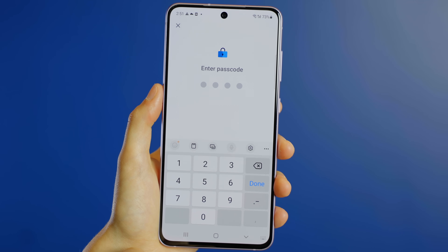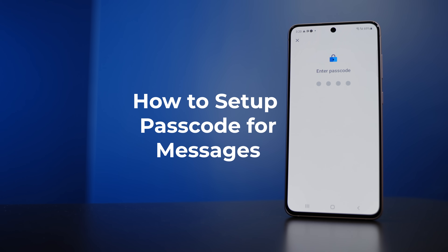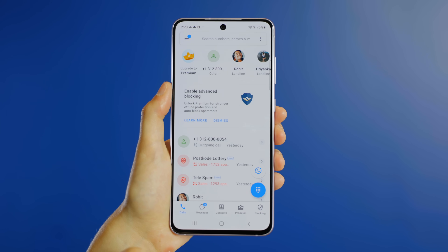Secure all your messages by setting up a passcode lock. Now your messages are safe from prying eyes. To set up Passcode Lock, go to the Messaging tab of your Android Truecaller app.